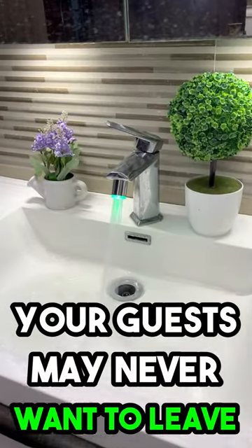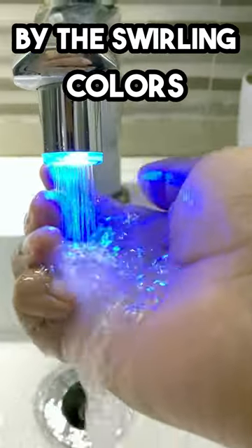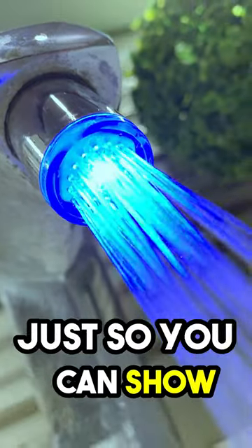But be warned, your guests may never want to leave your bathroom once they see this thing in action. They'll be too mesmerized by the swirling colors and hypnotic patterns. Just don't blame us if you start throwing elaborate dinner parties just so you can show it off.